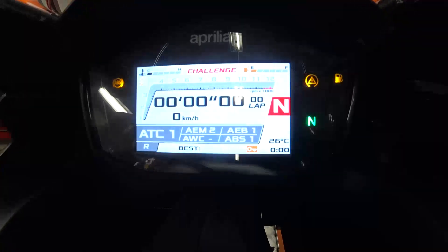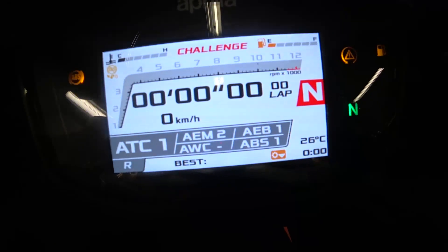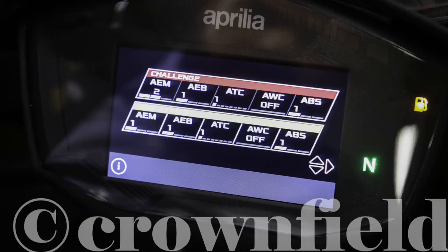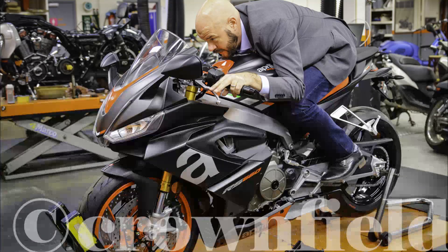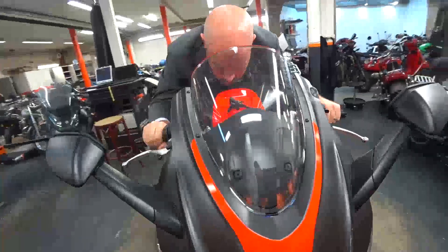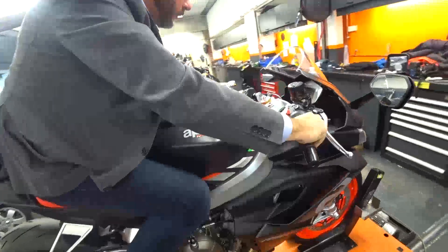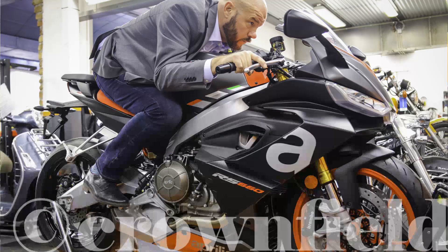The menu system on the bike was really easy to use. There are two race modes: one is called Challenge and the other is Time Attack. Based on what we could see riding the bike on the bench, Challenge appears to be the actual race mode and Time Attack seems to be some kind of qualifying mode.